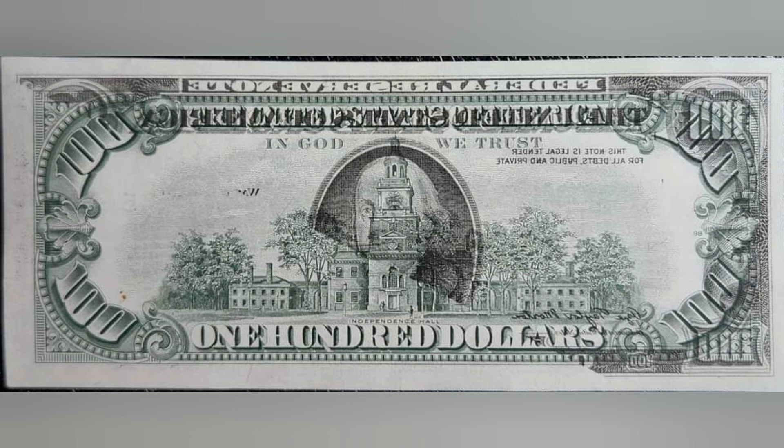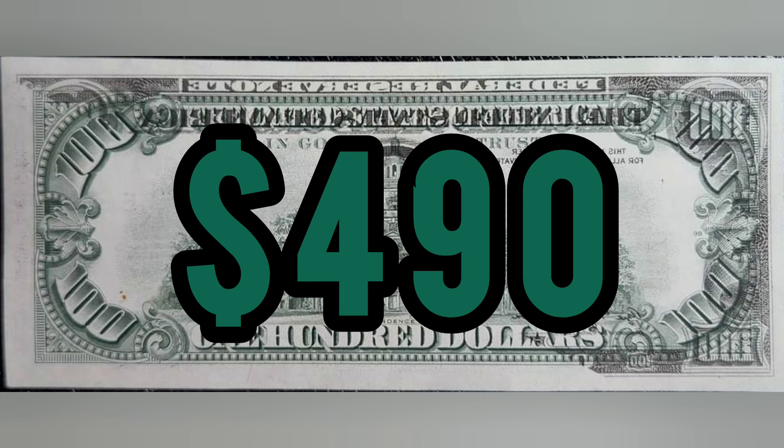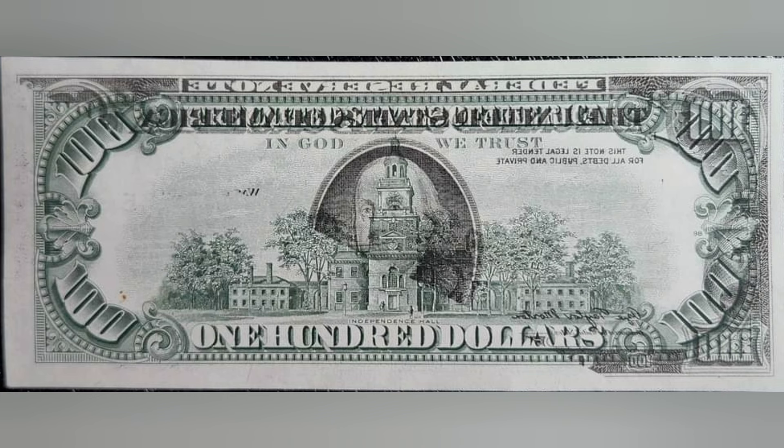The fact that it's in really good condition really helps out the value a lot. These things are super duper rare, as you can imagine, and this bill sold for $490 at auction, which is really stellar for a note that's ungraded but has such a really cool error on it.